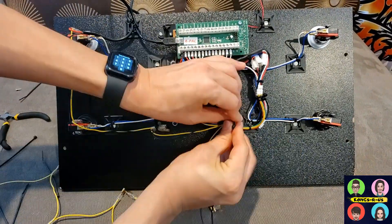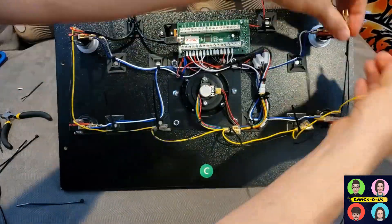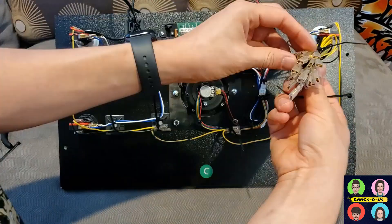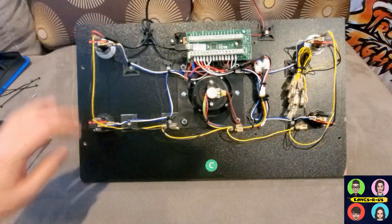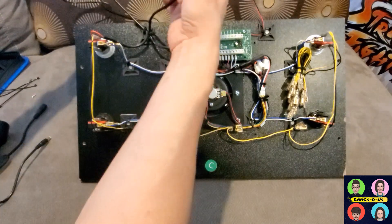You're going to want to test the positive and negative side to make sure each button lights up properly, so you may plug it in just to check after you work your way around the board. You'll have some extra wires, so make sure you zip tie everything down so nothing is left hanging around.